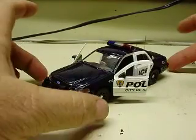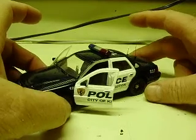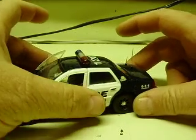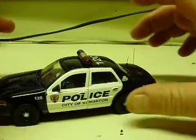All right, Richard, here's your 1:32 scale Ford Crown Vic police car. This is one of the Jada Hero Patrol cars, decaled from the factory of the city of Kingston, New York, police department.